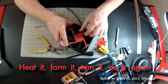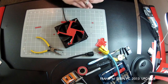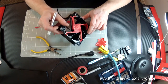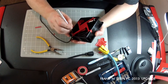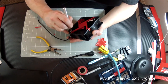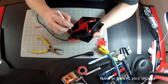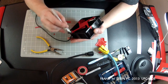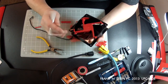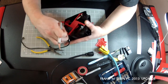As I said, there is a lot of heat it, form it, trim it — do it again. One of the biggest keys I can say is to always have plenty of very, very sharp new razor blades. Because as this stuff heats up, it gets thicker and tougher, and you need a really sharp razor blade to work on these or you're going to be really frustrated. When you don't have a good razor blade to work with, it's just really a pain to try to trim and cut.